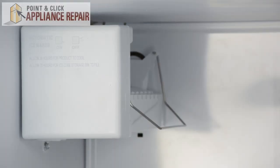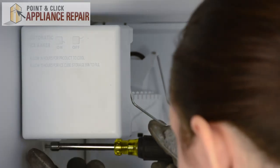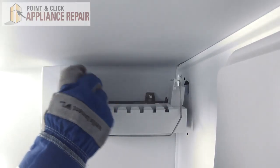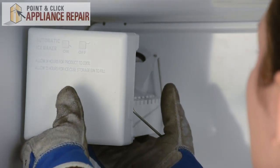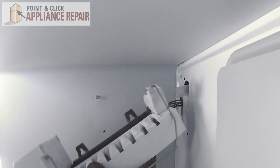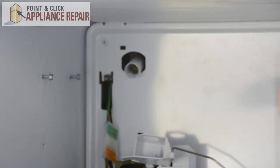Next we can remove the ice maker. It's held in place by three quarter-inch nuts. We'll start by removing the one on the bottom, and we just need to loosen the two on the top. Once those are loosened, we can lift up on the ice maker, lift it off the screws, and then we'll need to disconnect it from the wire harness.